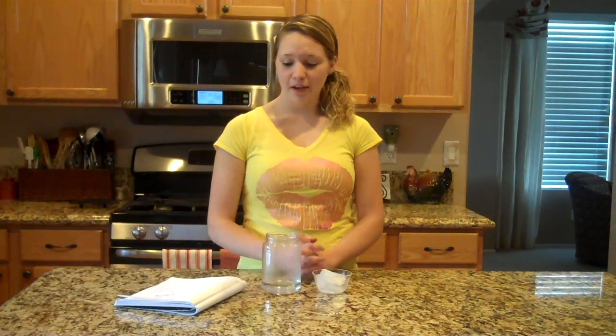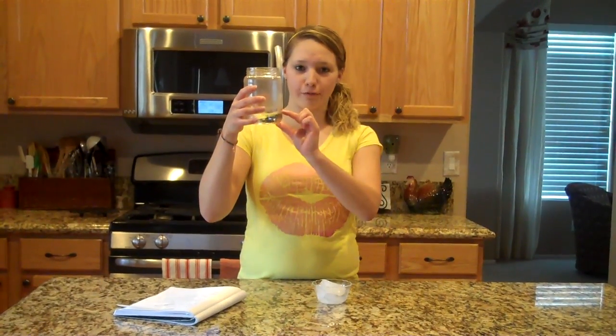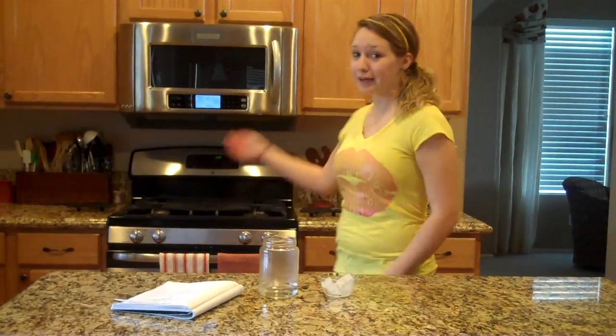Today we are going to make rain. Here's what you need: a glass jar with a small amount of water, a small glass bowl, ice, and a microwave.